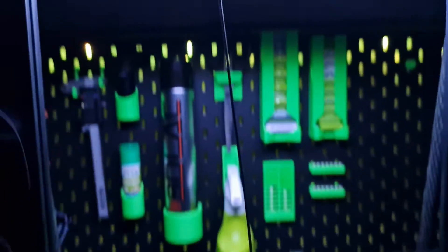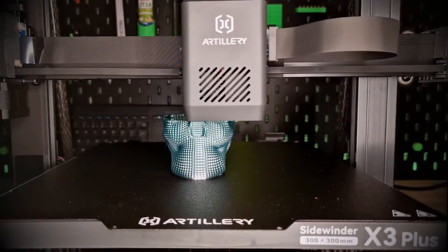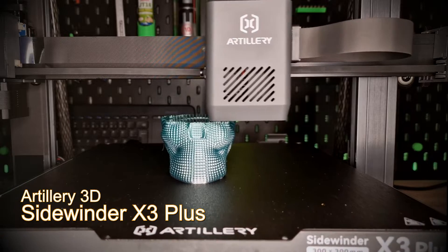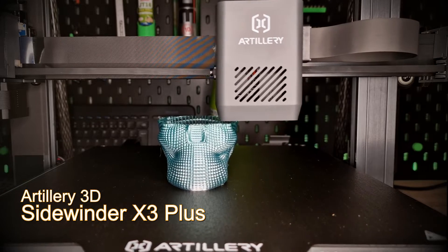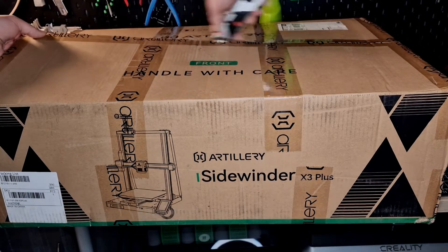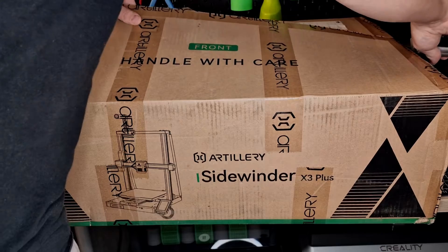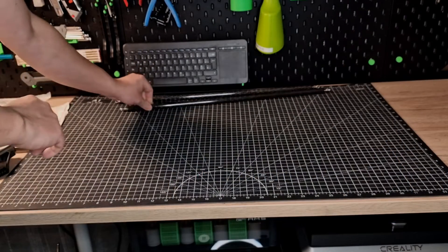Why is Artillery releasing the X3 when the X4 is already in the starting blocks? I cannot answer this question today, but we can take a look at what awaits us with the X3 Plus. Hello and Glück auf, I am Jan and today we have the Artillery Sidewinder X3 Plus here. This was provided for the review by Geekbuying; however, neither they nor Artillery 3D have any influence on the content of this video.